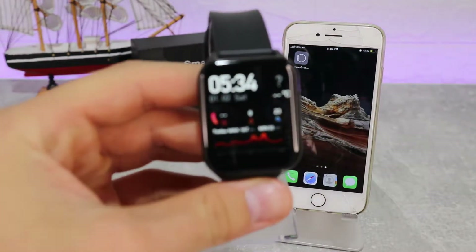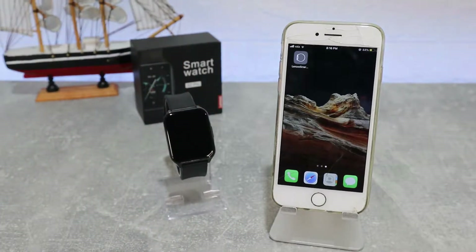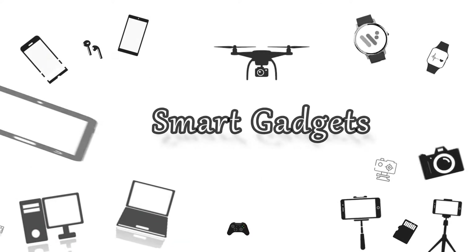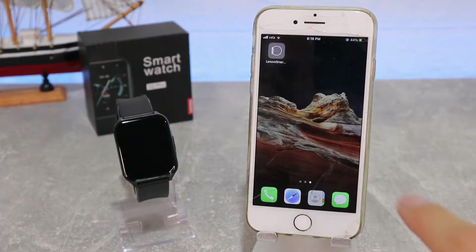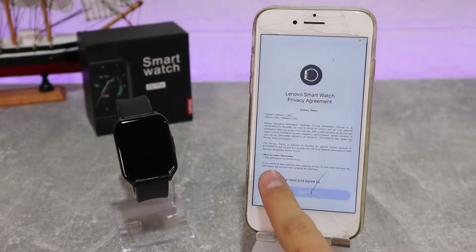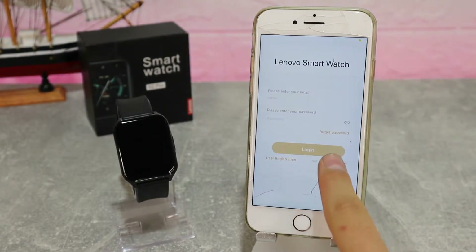Hello everyone and welcome back. Today we're going to show you how to connect your Lenovo S2 Pro with the Lenovo Smartwatch app on iOS. Lenovo has their own app called Lenovo Smartwatch — you can search it in the App Store or just scan the QR code that comes with the box.